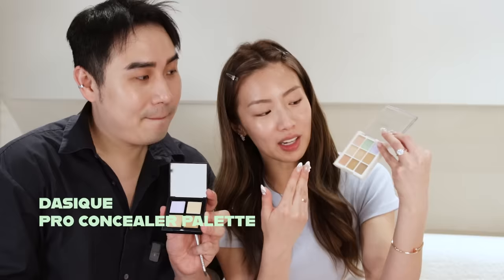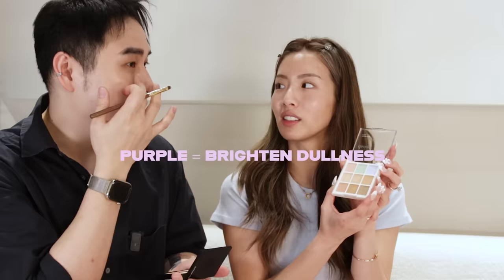Let me show Benji this palette — it's from Dayzik, very affordable with so many different colors and they're all supposed to conceal different things. The green is to counteract pink. What is the purple for? The purple is for dullness — if your skin is towards the grey side and very dull, this gives you a brighter effect.